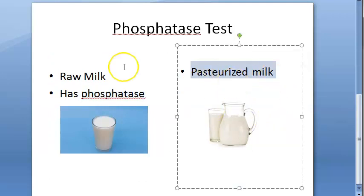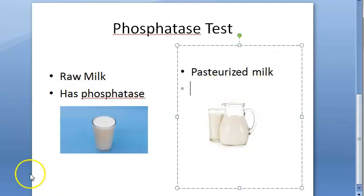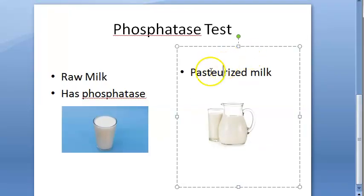Pasteurization techniques include the holder method and flash method, among others. Basically, you are heating milk and then sudden cooling. This heating will destroy the phosphatase enzyme. So pasteurized milk will not have phosphatase. Raw milk has the phosphatase enzyme, and obviously pasteurized milk will not.